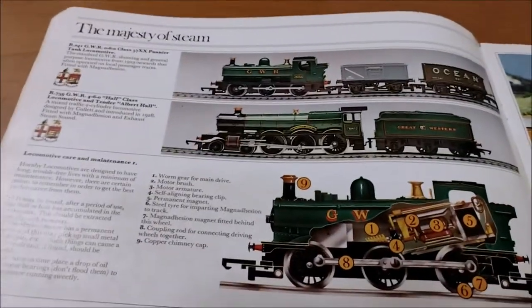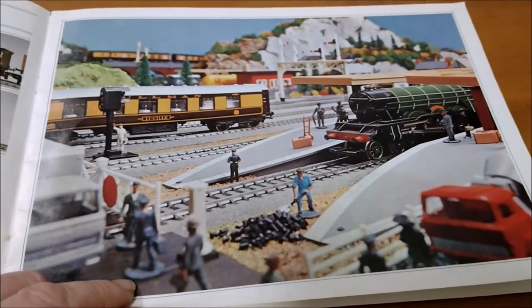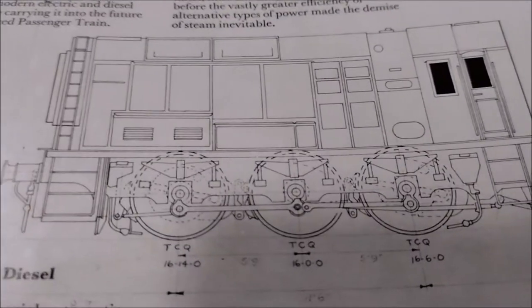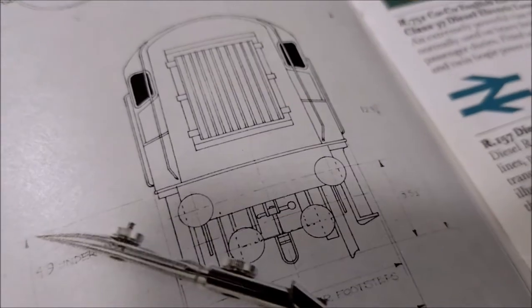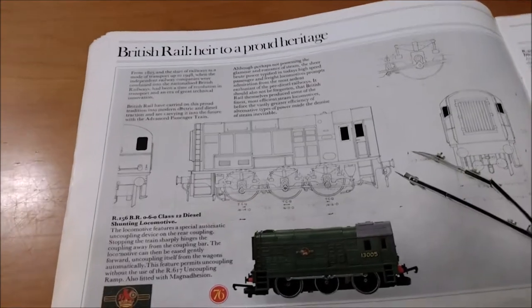And you've got a few more here - some Great Western ones. A bit of a layout to give you some ideas and some dreams. British Rail air to proud heritage - look, we've got small line drawings here, some more draftsmanship. That's really good actually, I really like that - that's a lovely page.